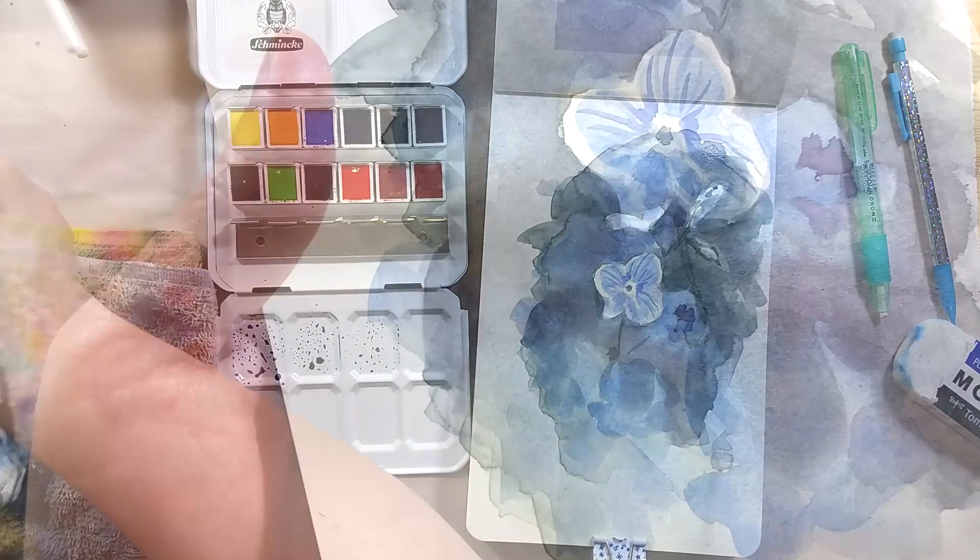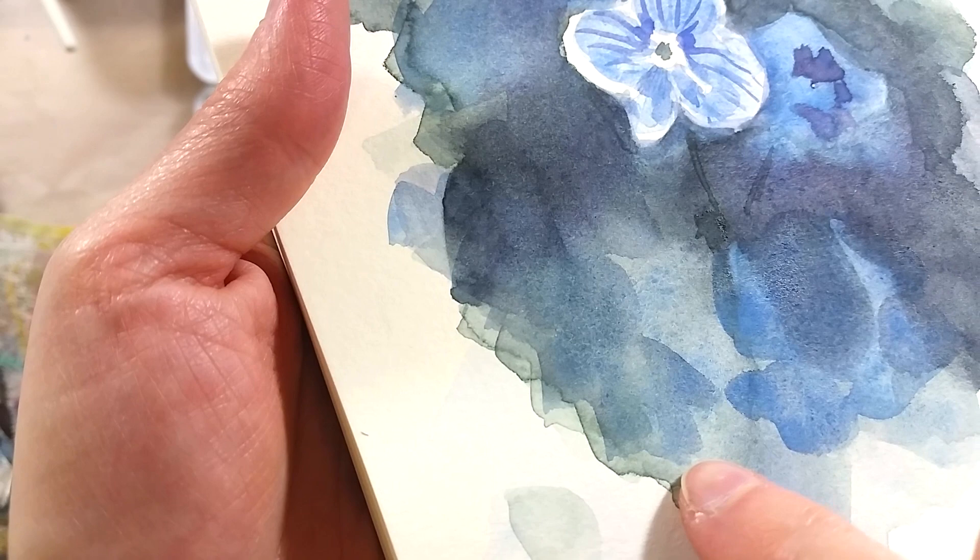When I started to notice the nice granulation effect from the Cobalt Azure, that was the moment I fell in love with the color. I love the subtle depth of color it adds to mixes.